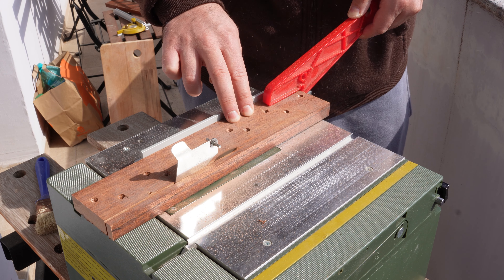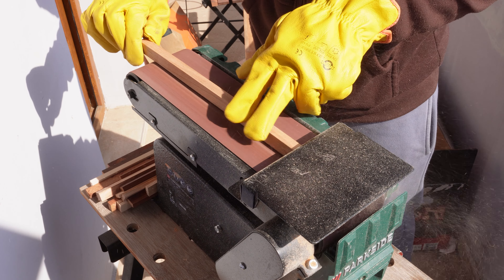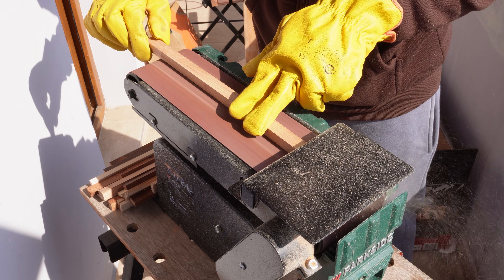I started by trimming the pieces to roughly the same length and thickness. Where necessary, I sanded down leftover stains and rough spots.